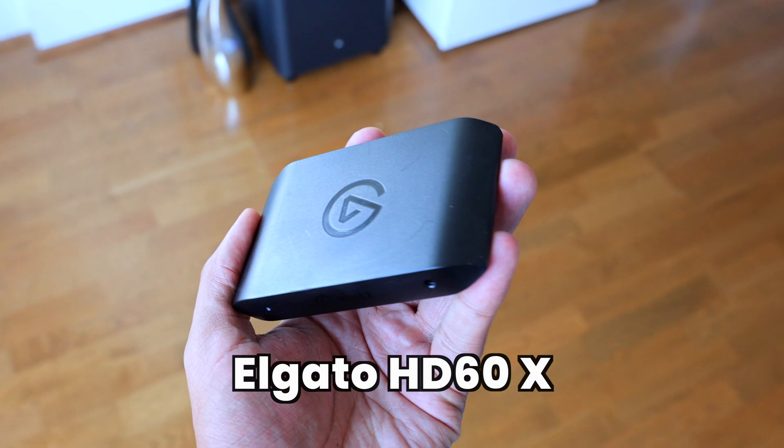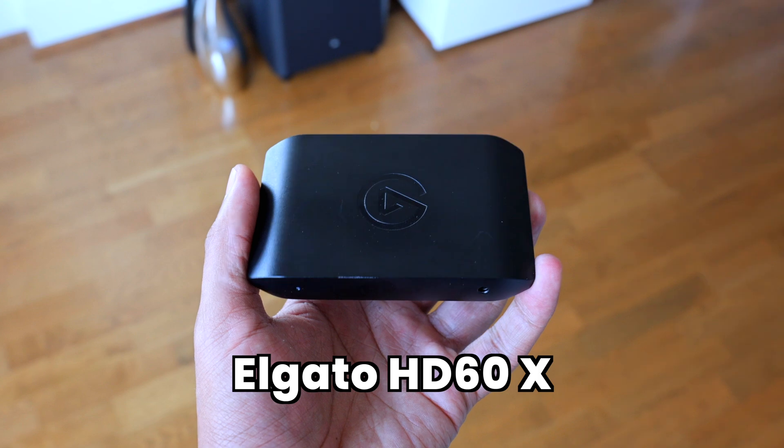The one I have here is the Elgato HD60X and the purpose of using a device like this is to pull in the gameplay picture that your PlayStation 5 console is outputting and record it to your computer or laptop. It can be a Windows laptop, a Mac laptop, or a Windows desktop. When you're using a computer you're going to be able to have a much more custom and configurable setup versus if you're just streaming directly off of the console.